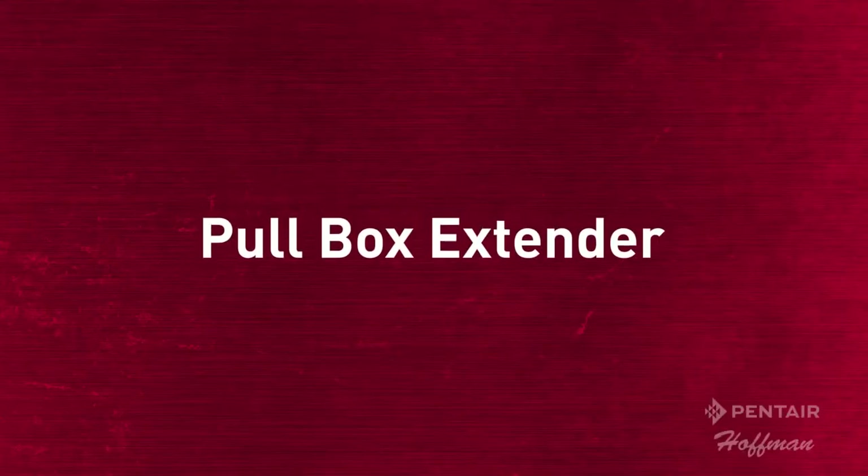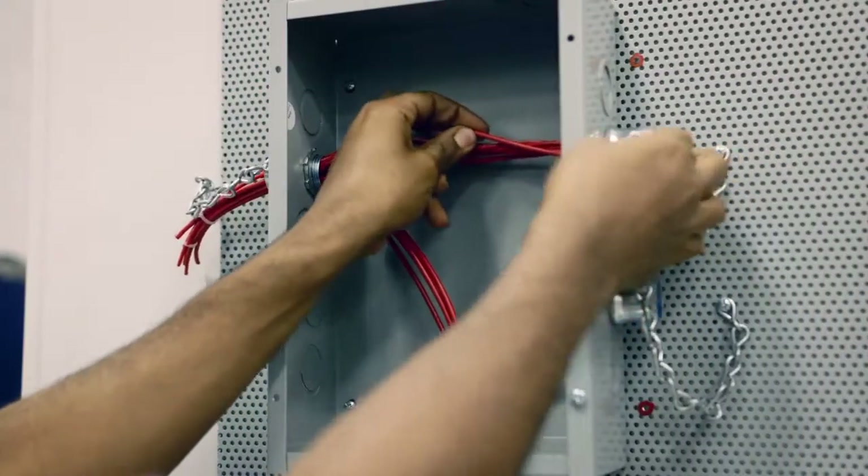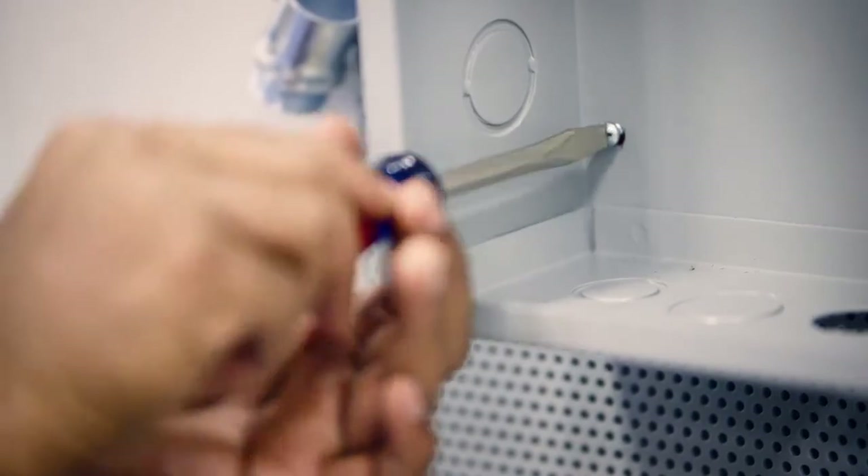When additional wiring space is needed in existing or new installations, contractors must replace existing pull boxes or order a custom size. Both options are costly and time consuming.